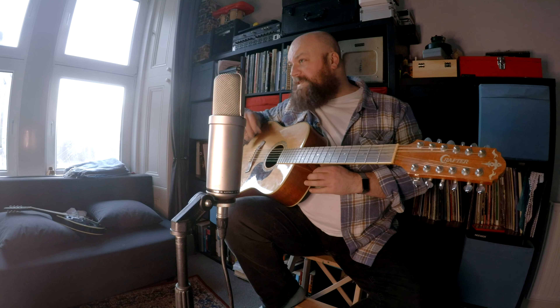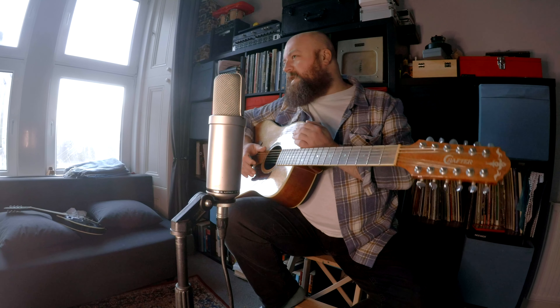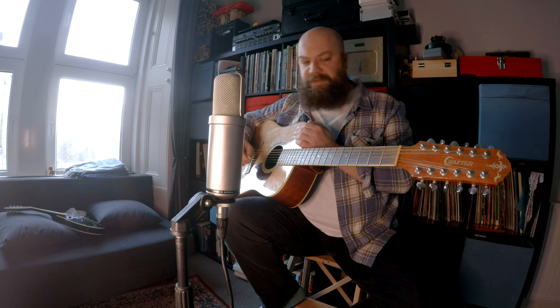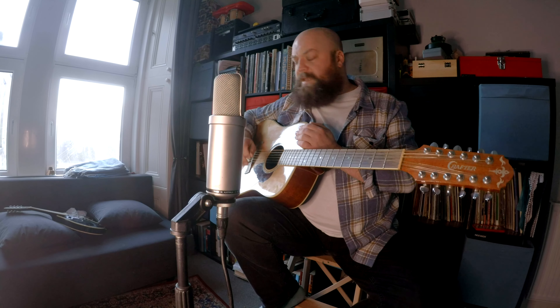The even more strange guitar is the electric 12-string, which you very rarely see — which the Beatles used, the Byrds used. I've hovered over an electric 12-string several times; I think you could add interesting things from a recording perspective. If anyone would like to swap a 12-string acoustic for a 12-string electric, drop me a line. But I've never actually played an electric one, so I don't know.